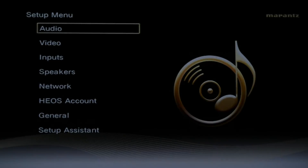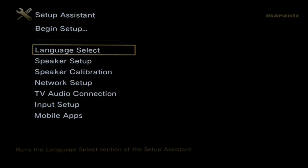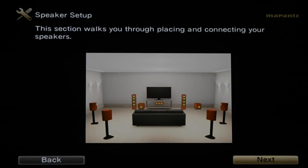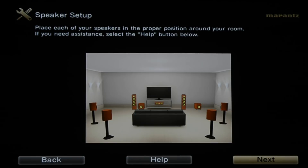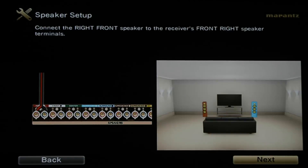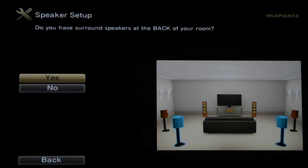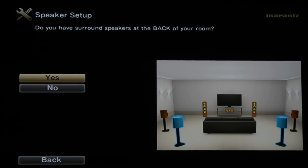Once we power on the Marantz, we're going into the setup button on the remote. We'll come down to setup assistant and then down to speaker setup. It's going to walk you step by step on how to connect your speakers. It asks questions like: do you have a center channel — yes; do you have surrounds — yes; do you have surround backs for the 7.2 configuration — yes, two speakers.